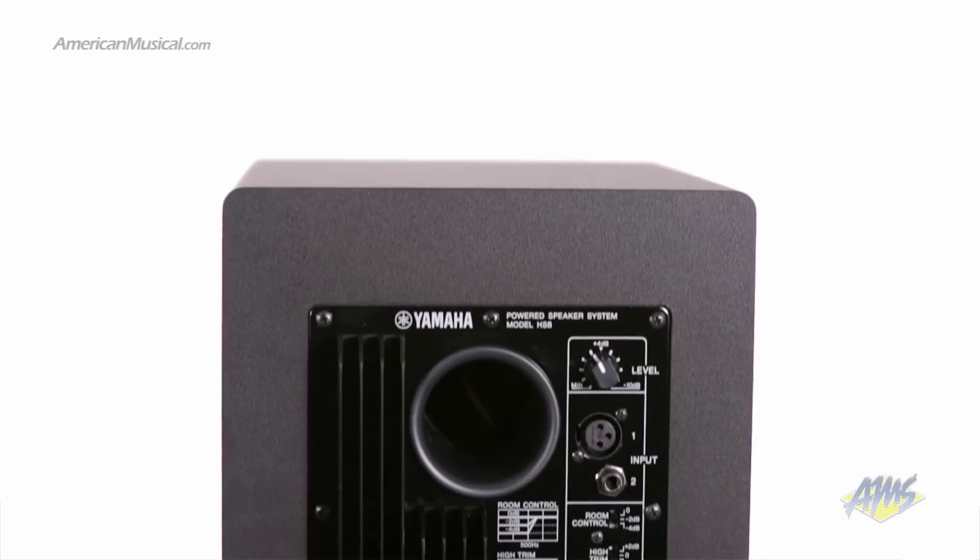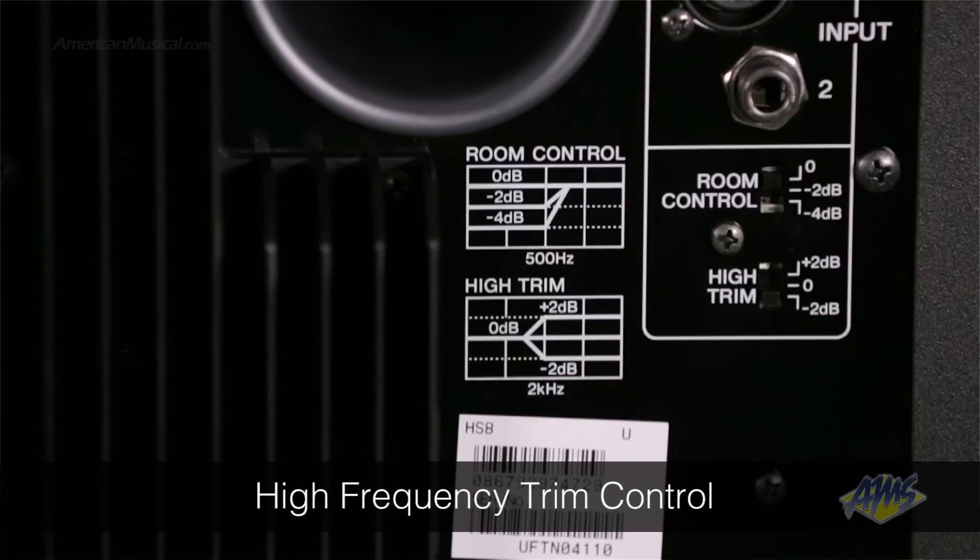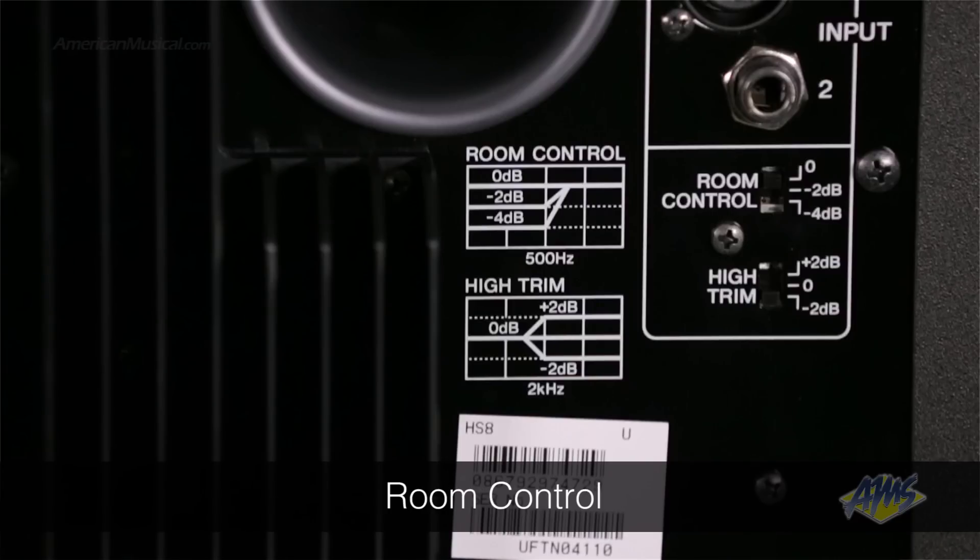On the back of the monitor, we have a level control, both XLR and quarter-inch inputs, a high-frequency trim control, and a room control feature, which tailors the low-end response of the monitor to suit the layout of your mixing environment.